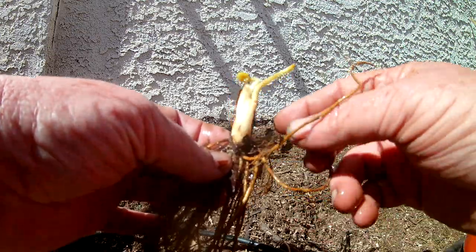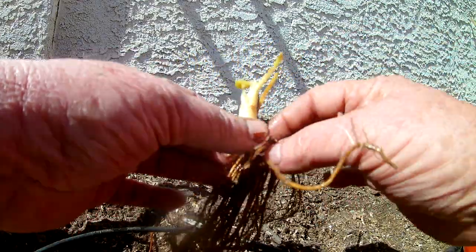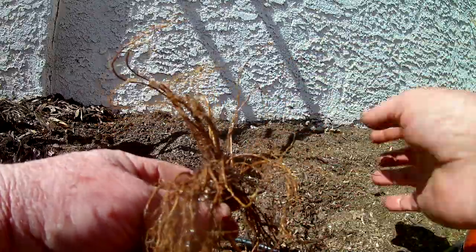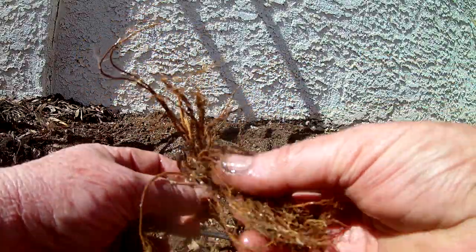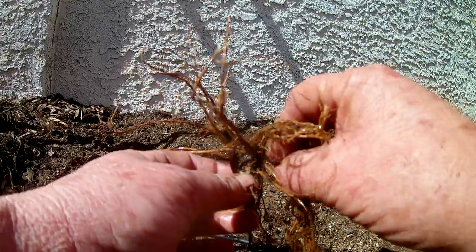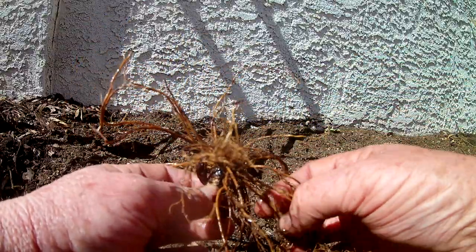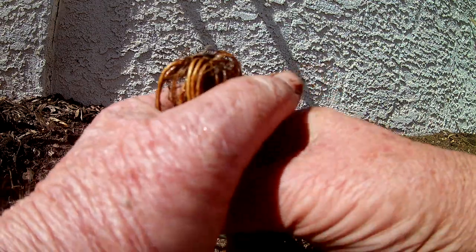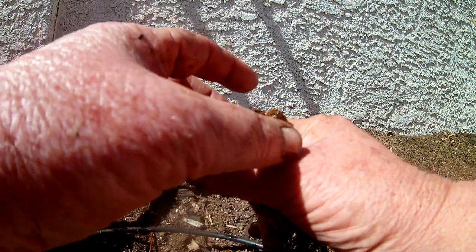Take this and turn it upside down and just start breaking — we use the word 'break' — separating those roots out. Like you've got tangled hair, that's exactly what you're doing, just like it's tangled hair. Try to lay those roots out all the way around the crown — that's best, but if not it's no big deal. As you break those tangles apart you'll see how those roots start to flare out. You don't have to be real delicate with these — you can take those and form it just like this.